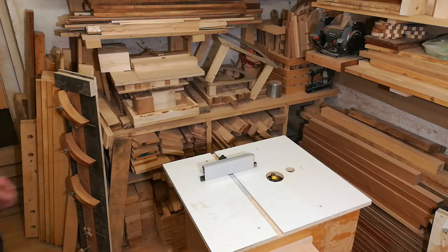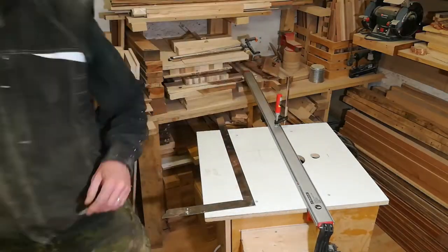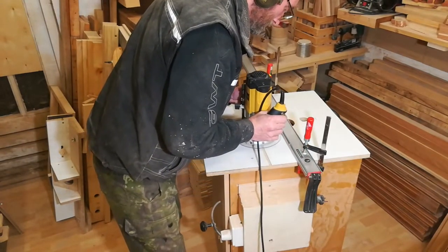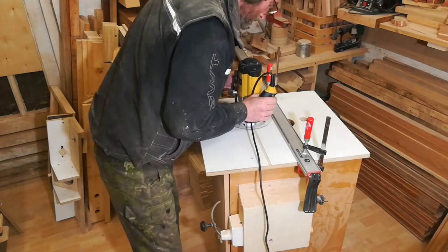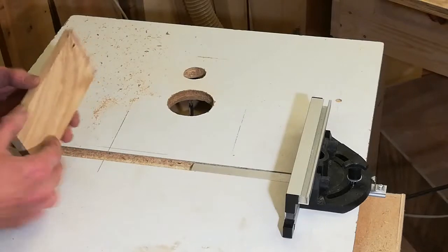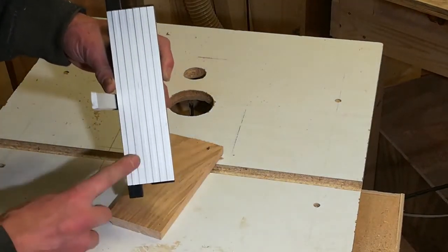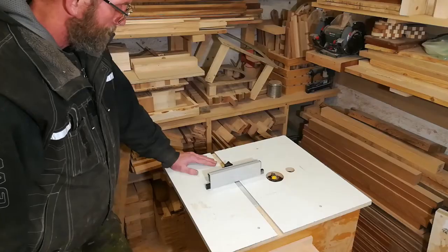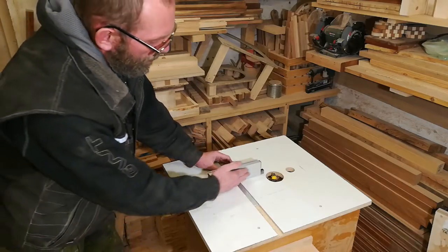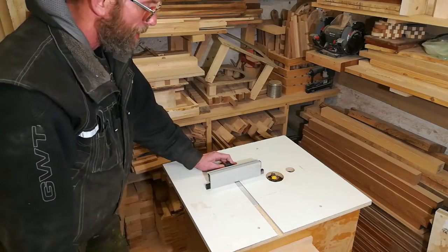In my video about making a wooden waste paper bin, I had the idea that I could use my miter gauge from the table saw here on the router table, so I cut a groove. The groove works very well and holds the miter gauge well, but the gauge itself is too slippery to use on the router table. My plan is to make a gauge specific for the router table with a more coarse surface, so that boards I want to route don't slide around.